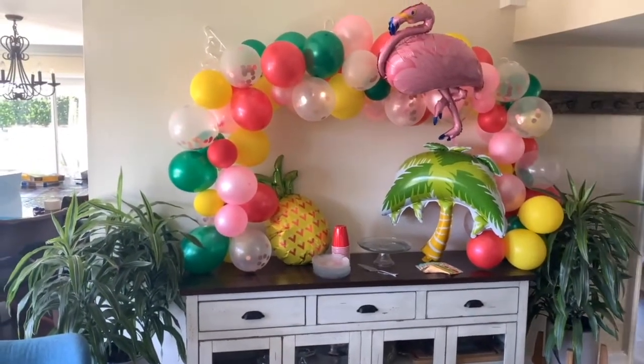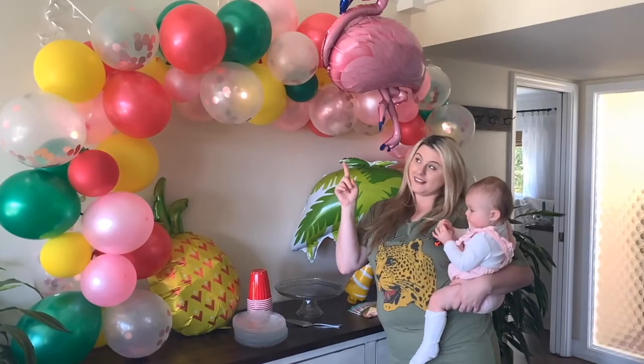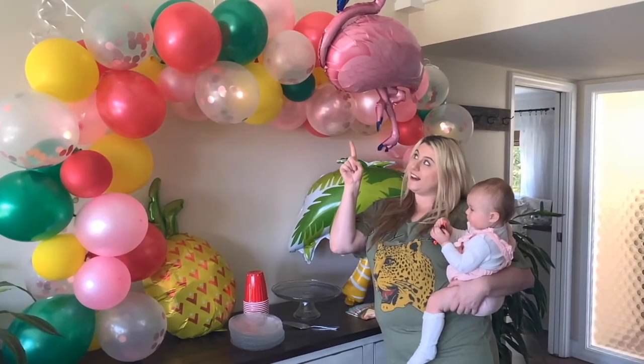Of course, add those nice fun balloons to give that extra special touch, and that's it! It is so simple, it's eye-catching, and it's perfect for any party.